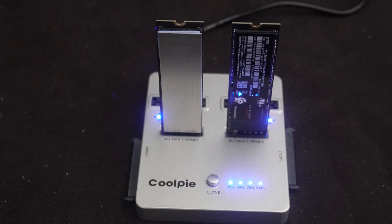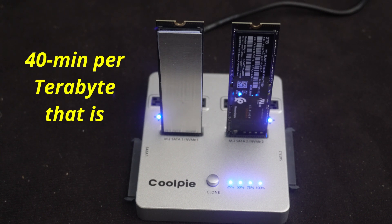It's all done — that took about an hour and 20 minutes almost exactly for 2 terabytes. For this particular set of M.2 drives, that comes out to about 40 minutes per terabyte, so 80 minutes total — an hour and 20 minutes.